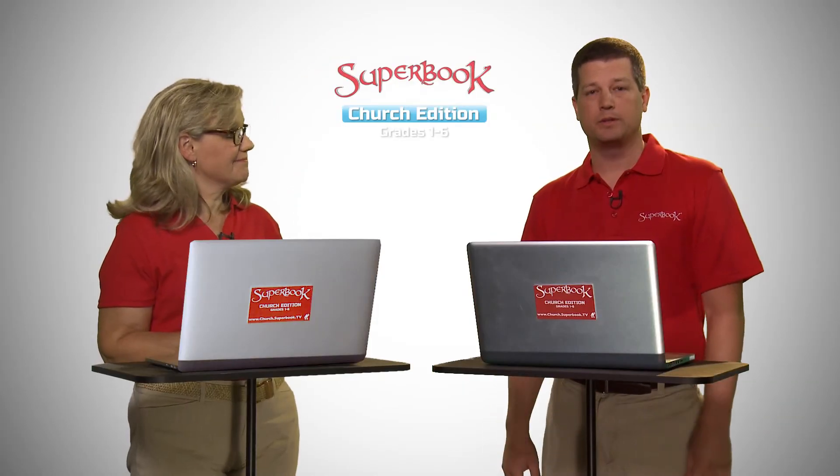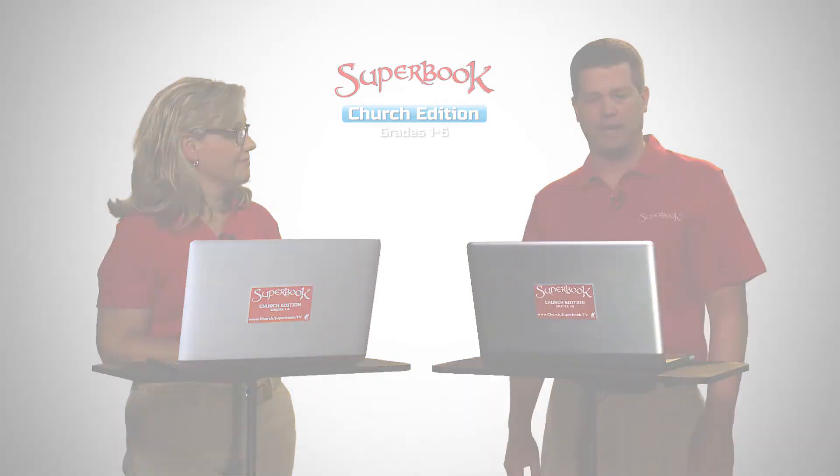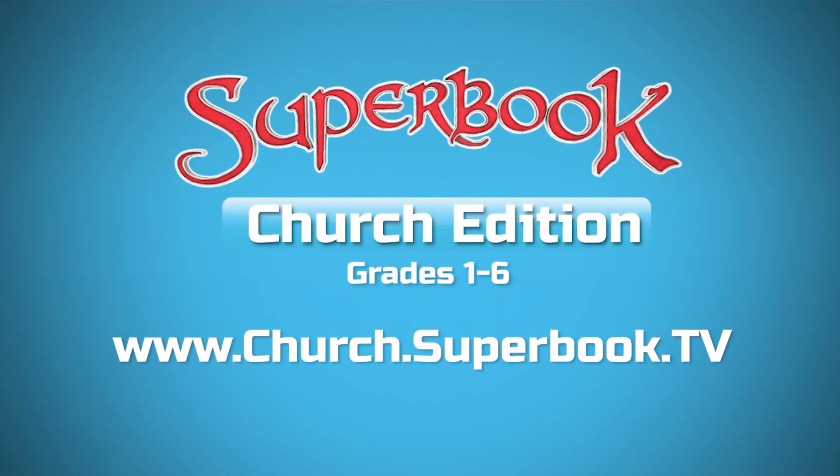That's awesome. We've put together a series of videos that will help answer some of the questions you might have about Superbook Church Edition, and you can go to the website to get more information and watch other videos about this topic. Thank you.